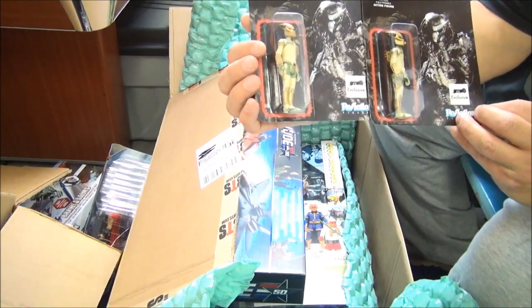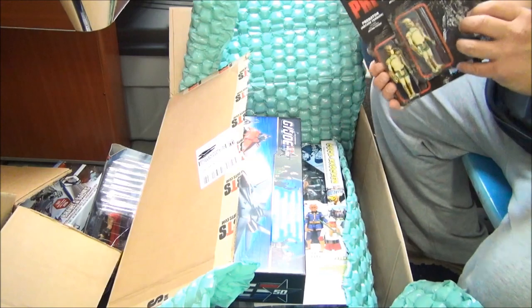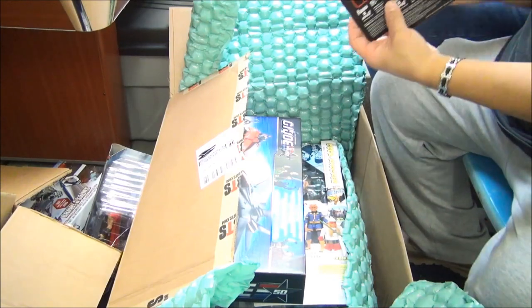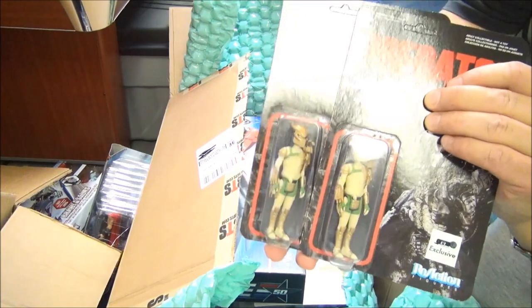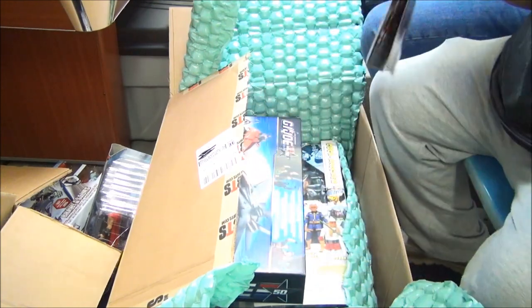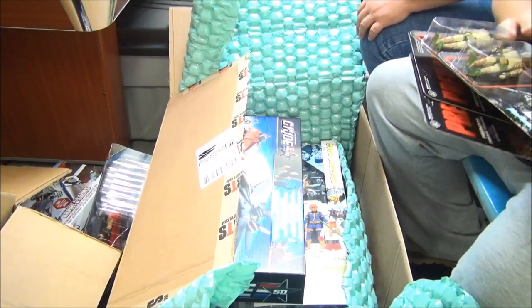These are reaction figures - Predator arcade version. I have Predator arcade version too! You've got quadruple - four of them. They're all the same, that was totally pointless showing them all. It's all for wasting eight seconds of your life.